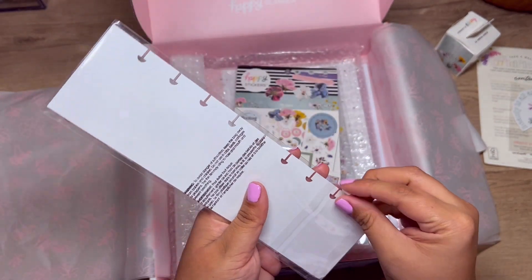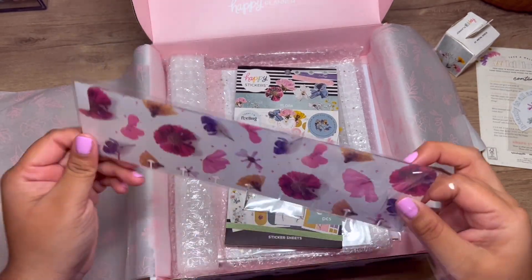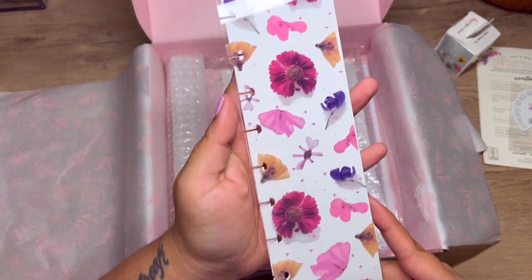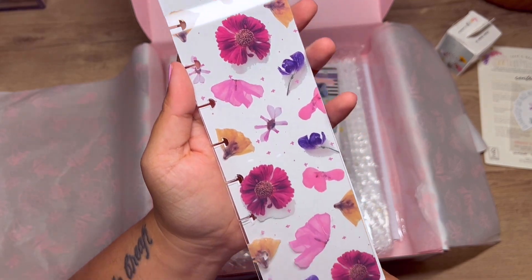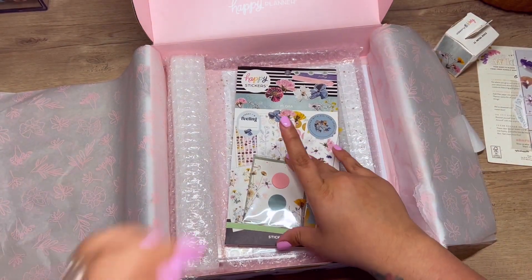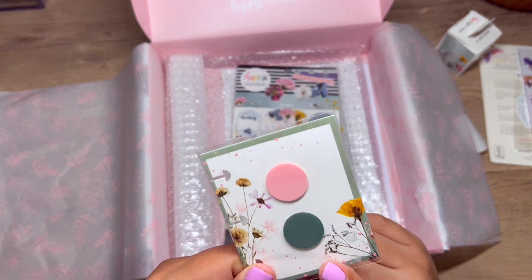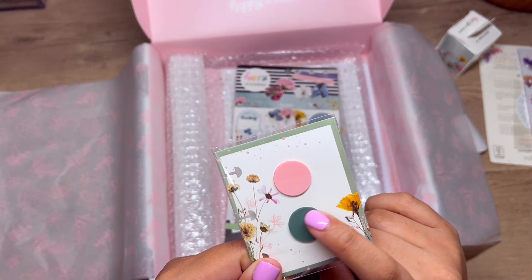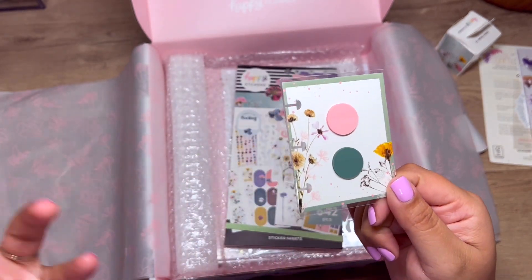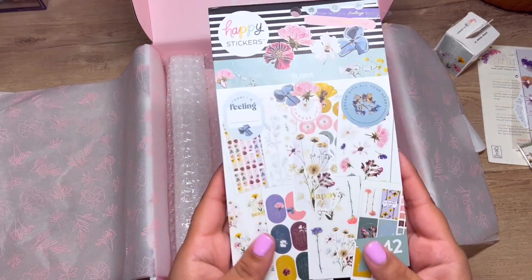How adorable — I'm going to take this out of the packaging. I actually created a social media planner so I may use this in it. I'll keep it with the white paper behind it just so you can see it better, but it is clear. And then you have these little transparent pink and green dots — you can use them as tabs, sticky notes, bookmarks, or page markers. I love that.